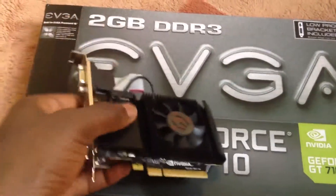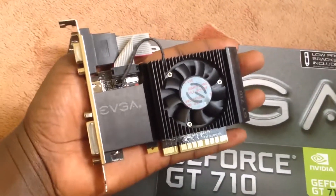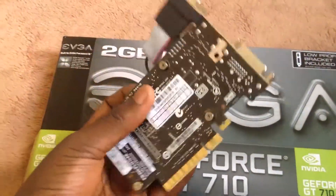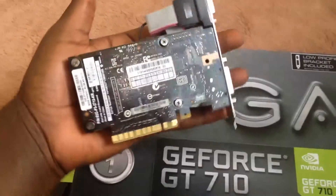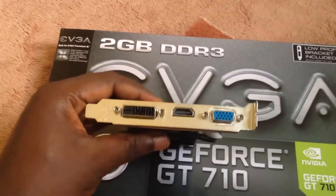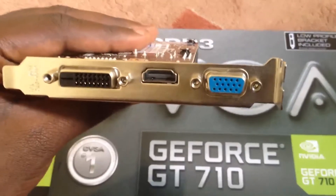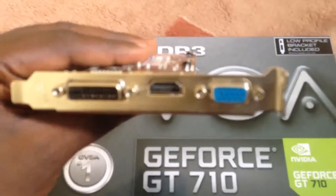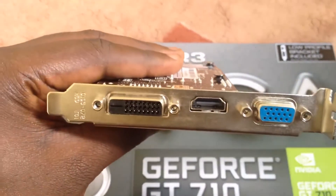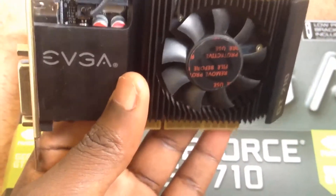There's not much to it — it's a pretty tiny card, the tiniest card I've ever seen. It's like the palm of my hand. It has 3 display outputs: it has VGA, HDMI, and DVI-D. It has its own fan and it's a pretty silent card — it doesn't make a sound.